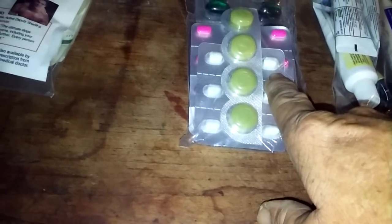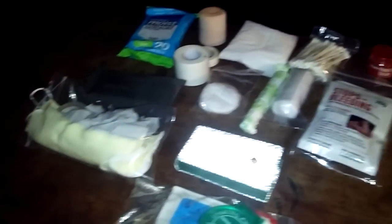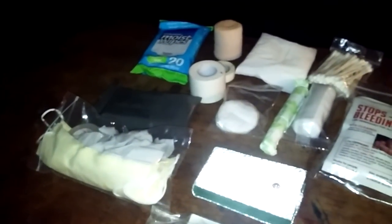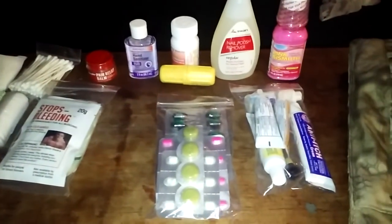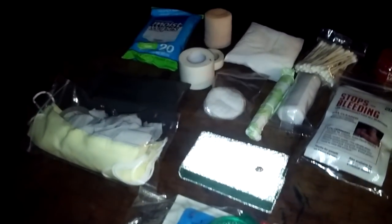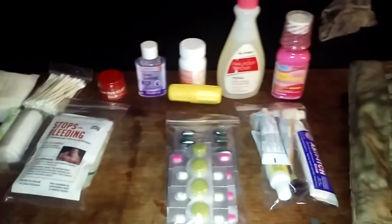That's it — it's a big pouch and it fits a lot. I'm thinking about adding more Benadryl and more anti-diarrhea pills. I think I've got everything pretty well covered. Tell me what you think — what would you add, what would you take away? Hope you have a great day, I'll see you on the next one!